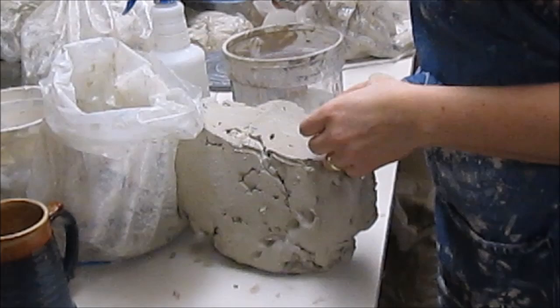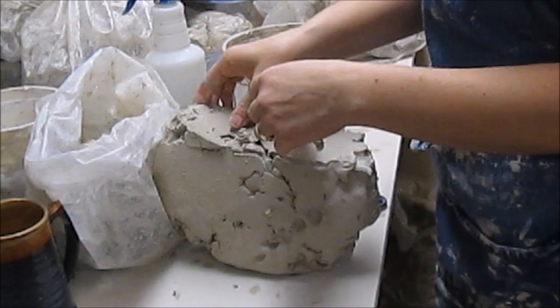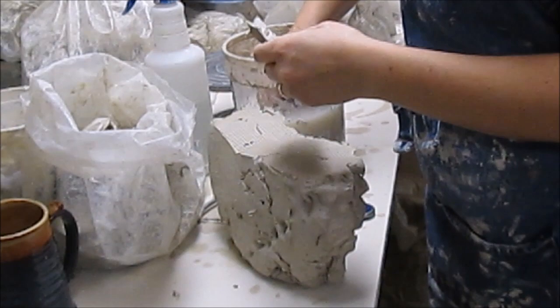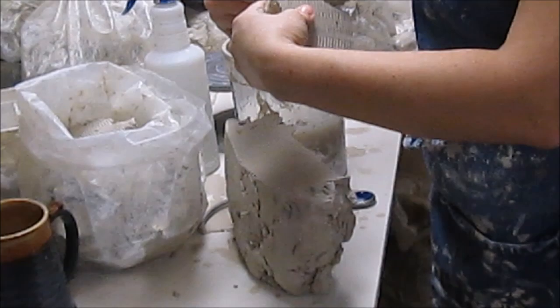Learning to recycle your own clay in an efficient manner is so important. If you're an independent potter and you do not have a pug mill — like I don't have a pug mill here at home — you have to recycle all your scrap by hand. I'm very careful about debris ending up in my clay. I keep a clean studio, so whenever I have scrap, I know I'm not getting weird debris mixed up in my recycle. It's just a really, really important thing to know how to do.